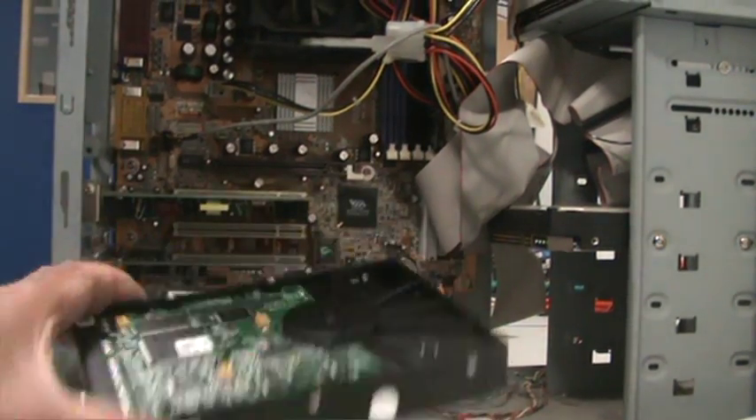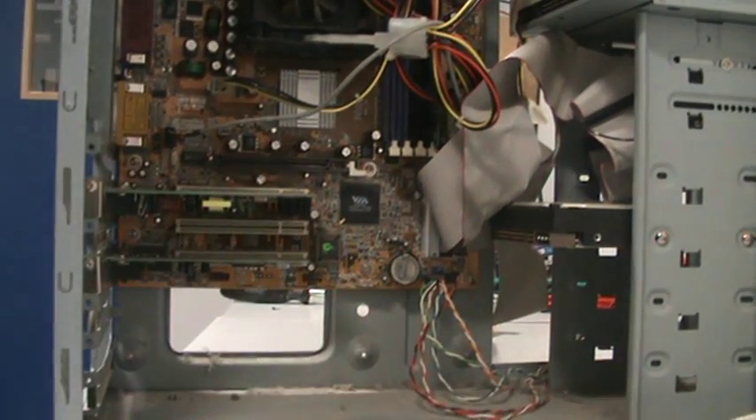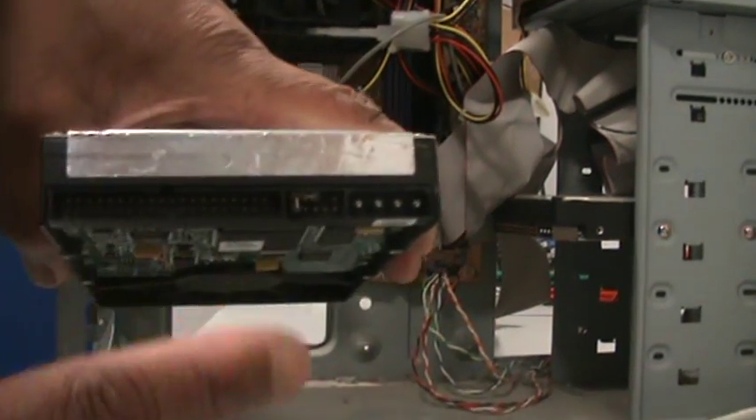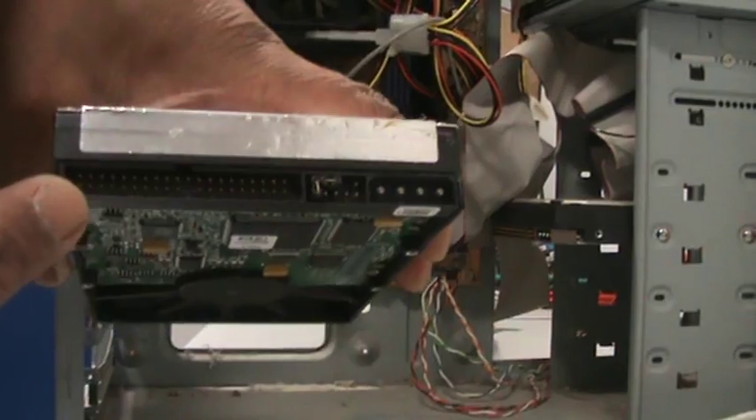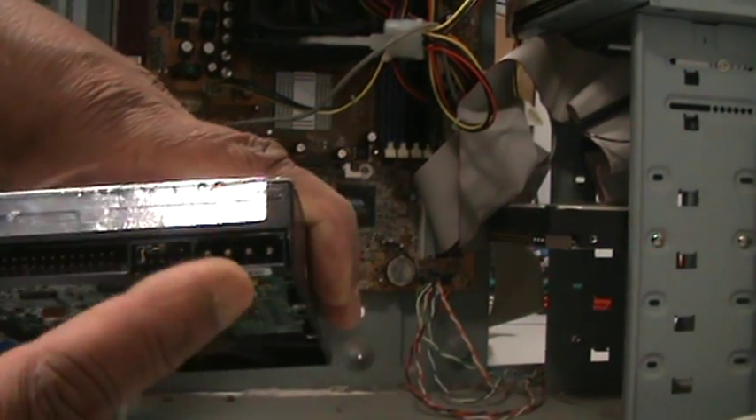This is the hard drive I'm going to put in. It's a standard IDE drive. This computer takes IDE drives as such. As you can see, this is where the ribbon cable will go. It's 40 pins. Here's the jumpers and here's the power supply.